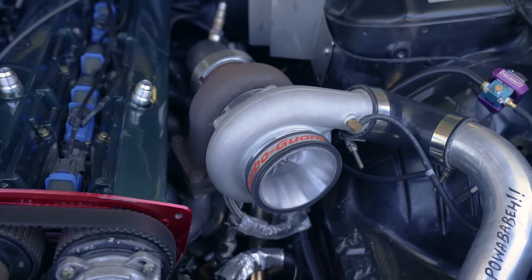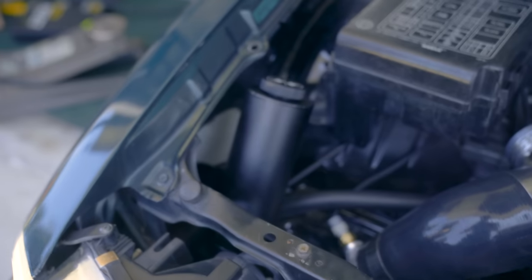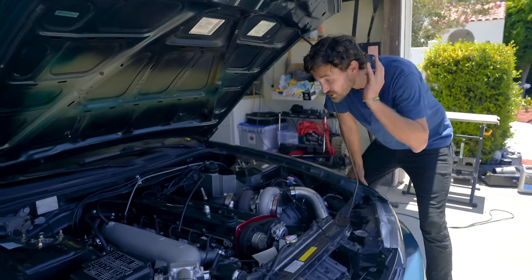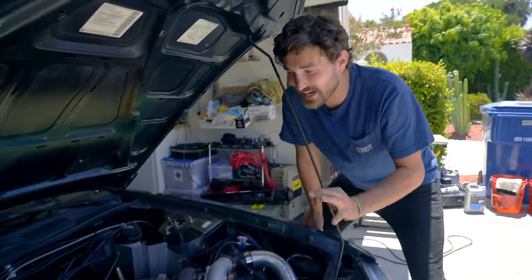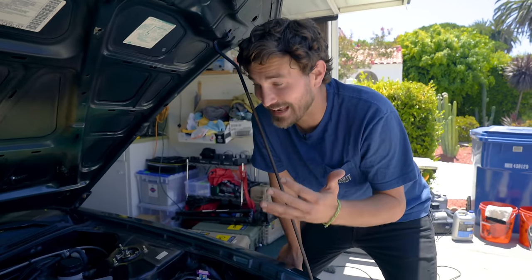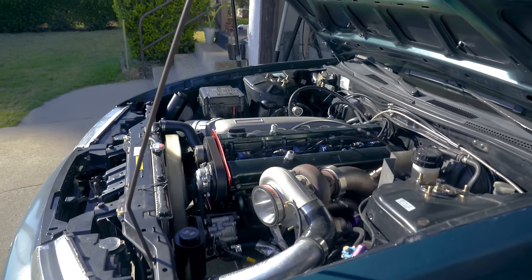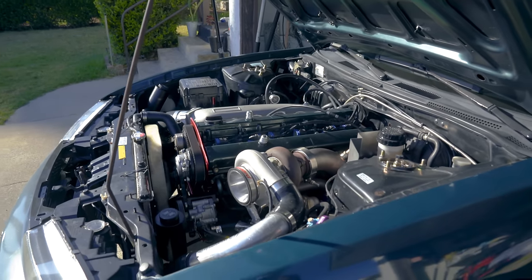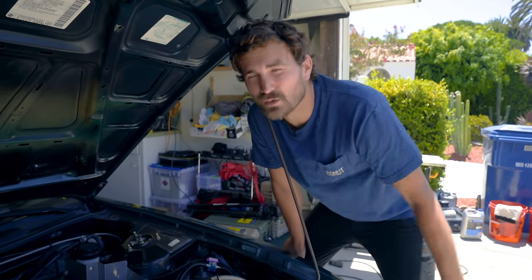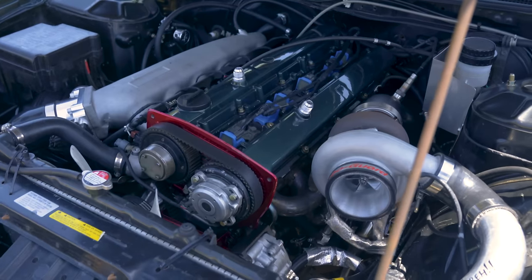We've done a lot of stuff since I bought it. I've replaced the turbo, done the whole ignition system, the whole fuel system, a new throttle body, a new catch can, a new wastegate. So much stuff has been done, and we are so close to getting this thing on the dyno and actually making power. But then the other day it fell on its face and has been having issues running at all.